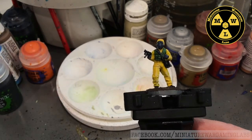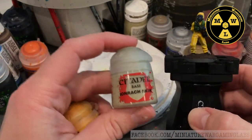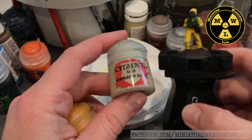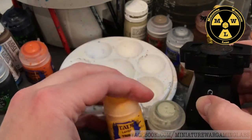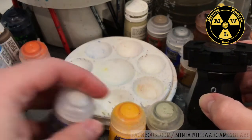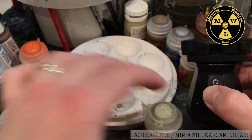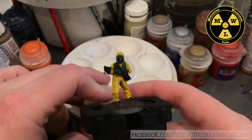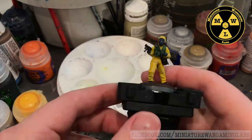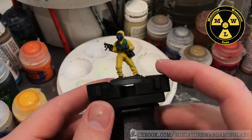To do the yellow, I started off with a base of Ionrach Skin over the gray. Then went Ural Yellow and worked my way up with a blend of Ural Yellow and white. Then finished off with a highlight of Ionrach Skin again to give it that glossy, plastic-y look of a used biocontamination suit, but in yellow.